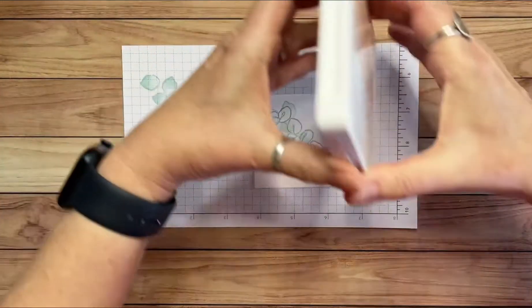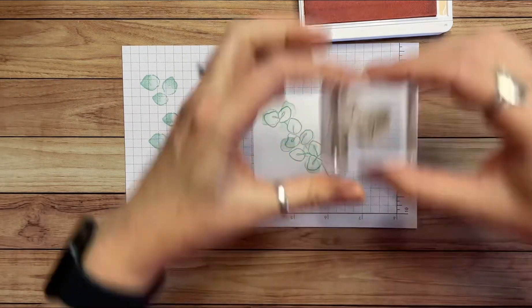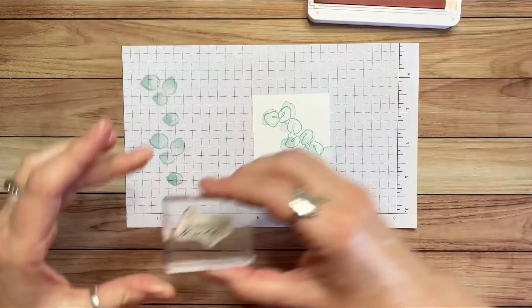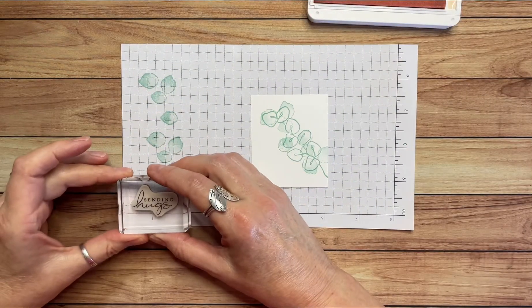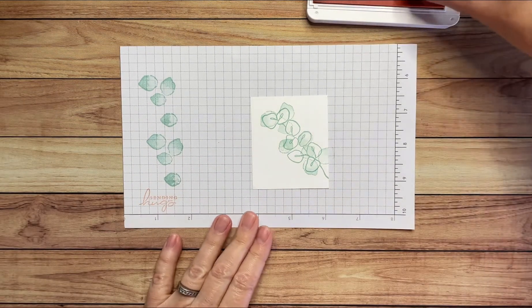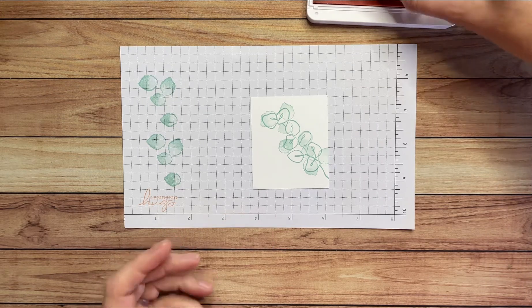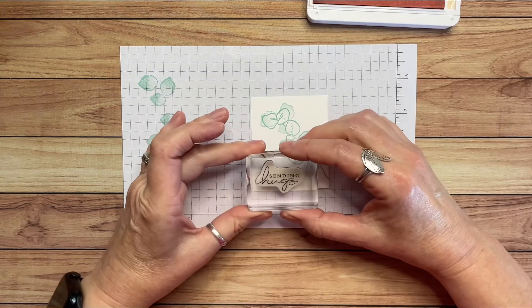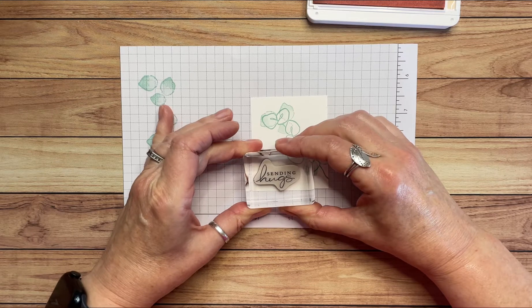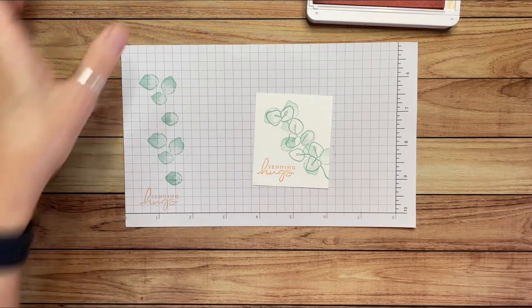The other thing we need is the sentiment, and I'm going to use my Petal Pink for that. We're using 'Sending Hugs,' so let me ink that up. I'm going to test it because I haven't used this stamp today. Sometimes when I use a stamp for the first time on a particular day, I don't always get it inked up the way I want on the first go, so I like to test it out. Sending Hugs — I like the way that looks.